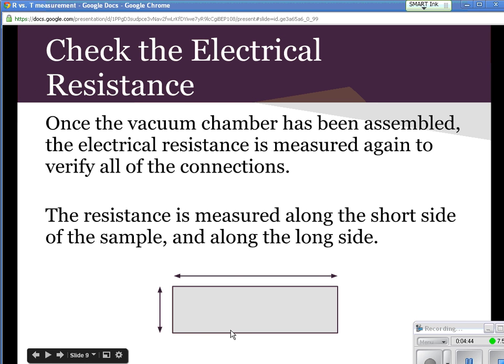Once we assemble the vacuum chamber, but before we actually start the measurement, we hook up a voltmeter between here and here, and between here and here, and measure the resistance both ways. Naturally, the resistance between here and here we would expect to be greater than here to here. This is just a quality control check to make sure everything is working out okay.